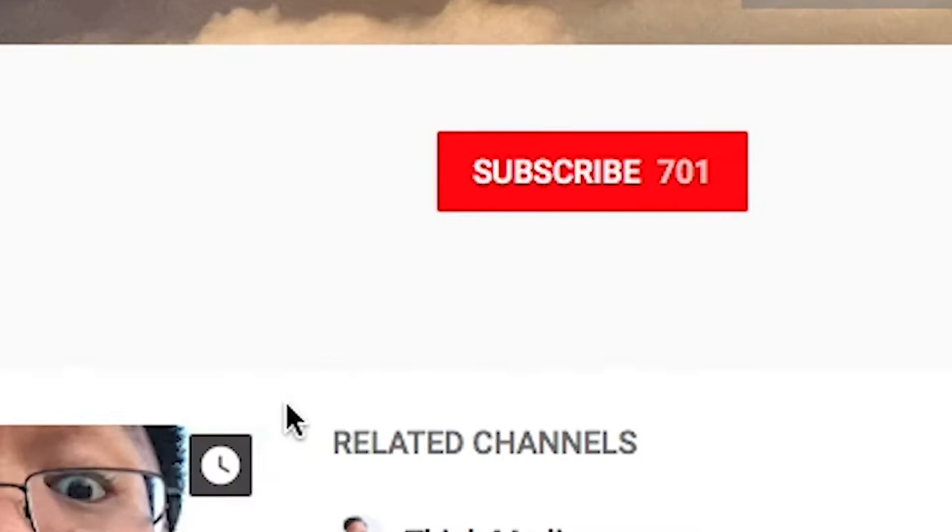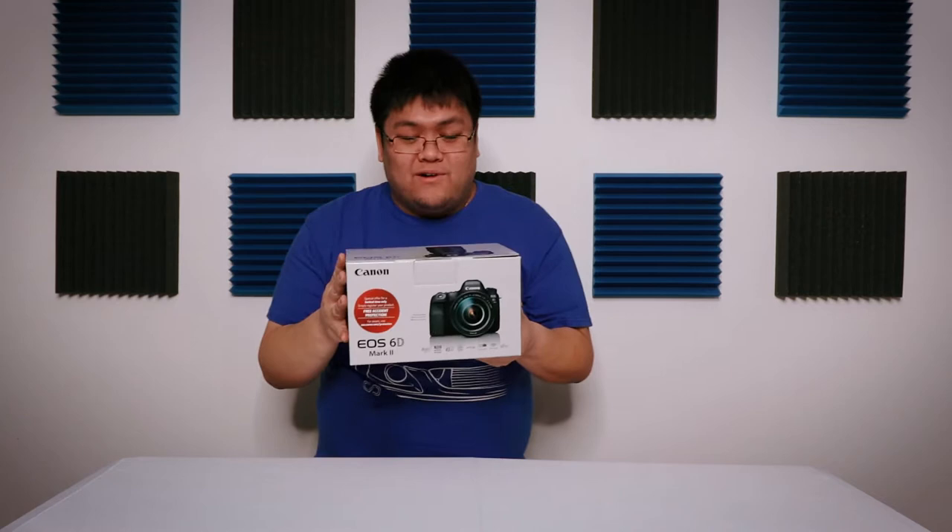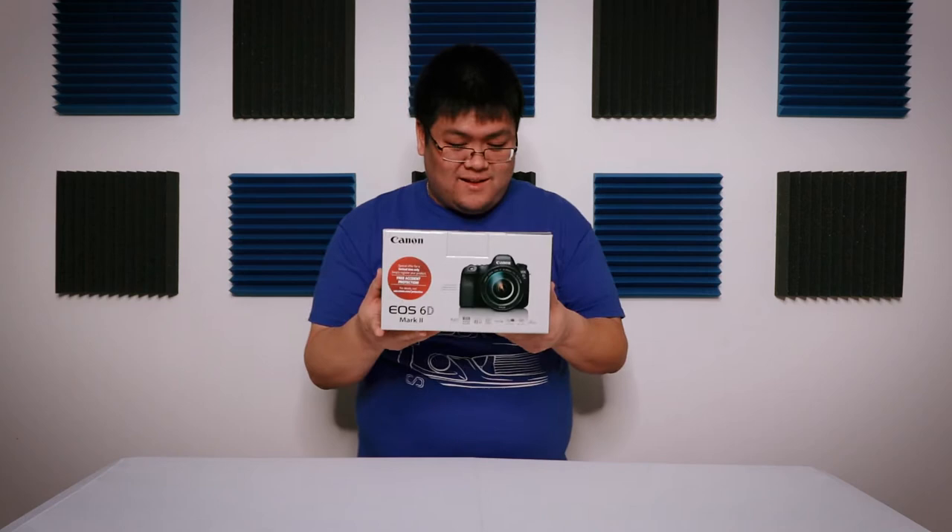What's going on guys? Guess what came in? Finally came in. I've been waiting for this for a long time — probably a week — because with the snow days UPS didn't come out and deliver this, but this came in. It's a 6D Mark II.